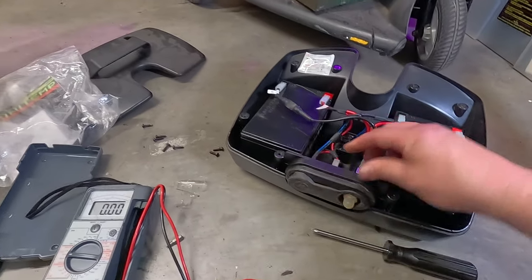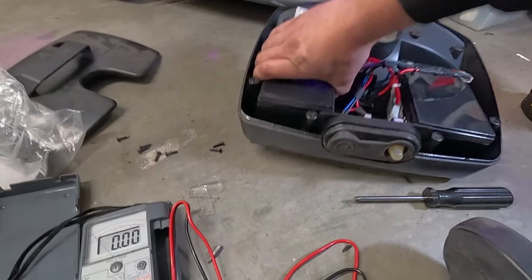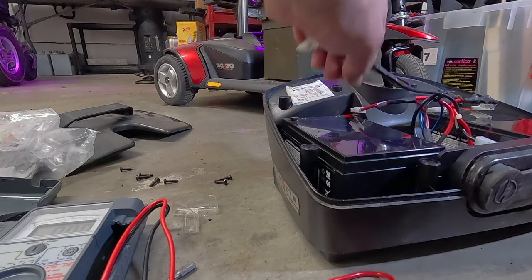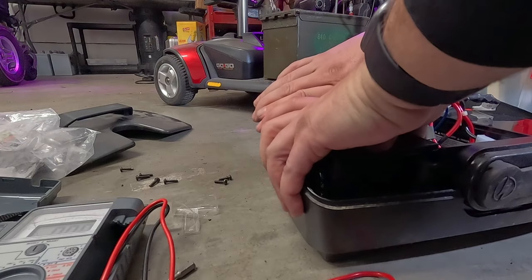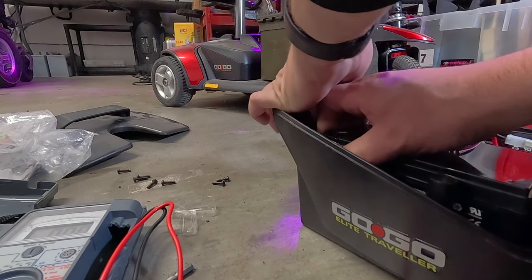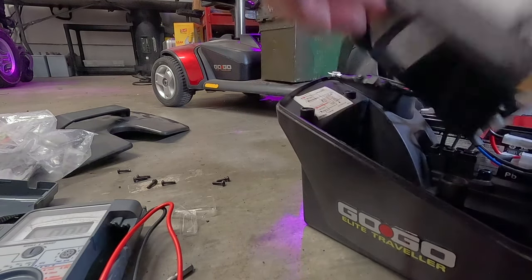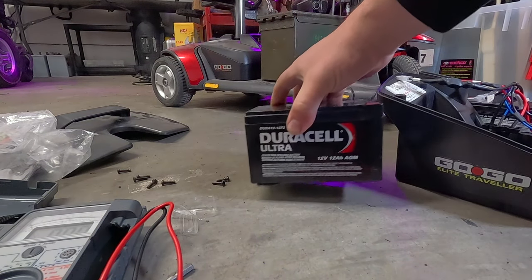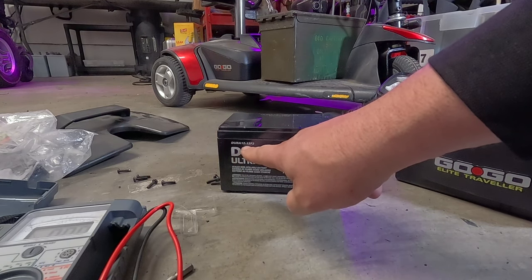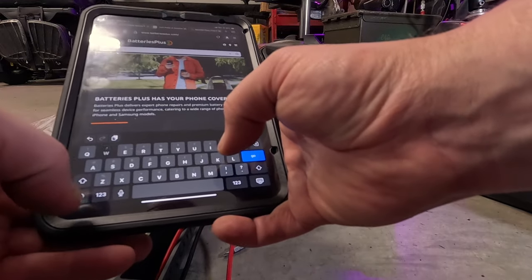Hmm, do I bother trying to recover these? I guess there's nothing in here for it to have a quiescent draw necessarily. Let me pull one of these out and get the model number off of it and see if we can even buy these somewhere. It's velcroed. Who puts velcro on batteries? Okay, so this is a 12-volt 12-amp AGM — 12F2. We're going to take a look on Batteries Plus. Looks like the ones — holy cow, $53 each. That seems a bit steep.